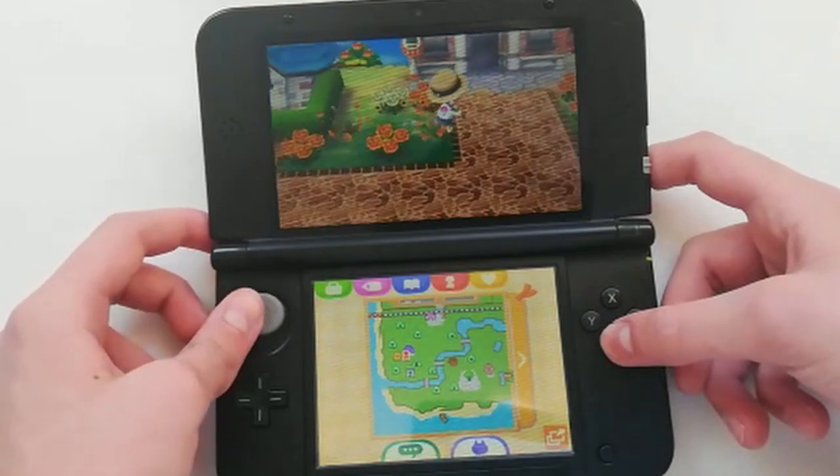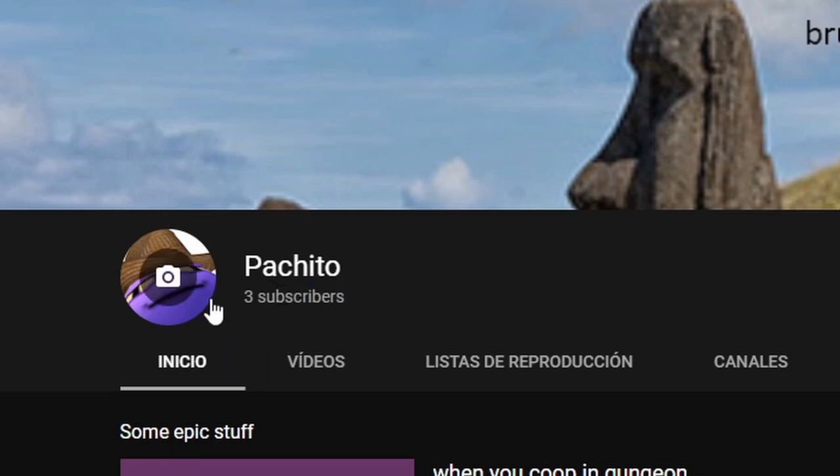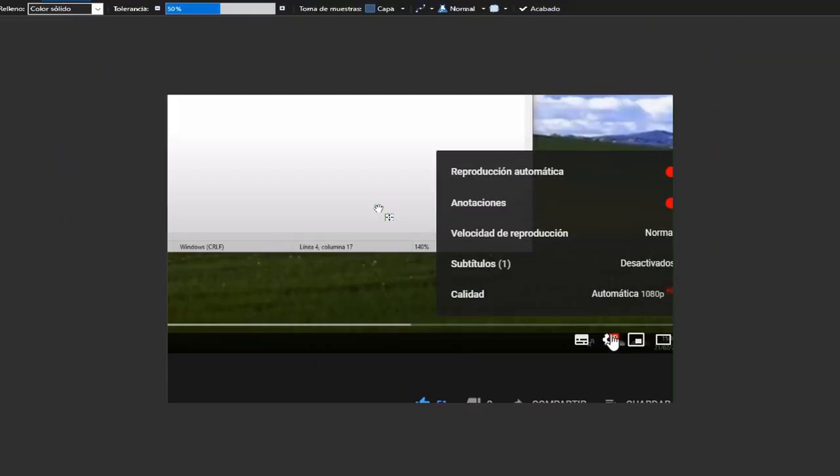Congrats, you installed the plugin correctly. I also wanted to thank my three subs, and remember you guys that you can slow down the video or even stop it.